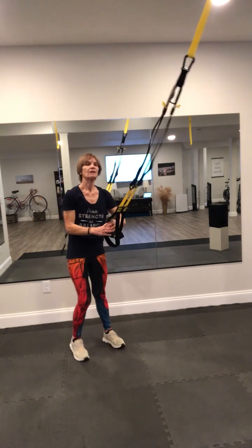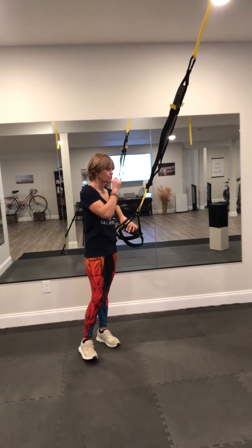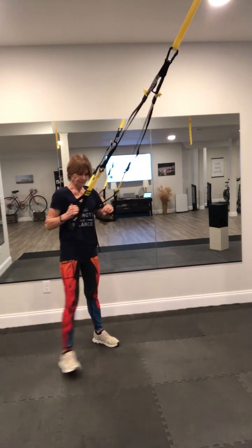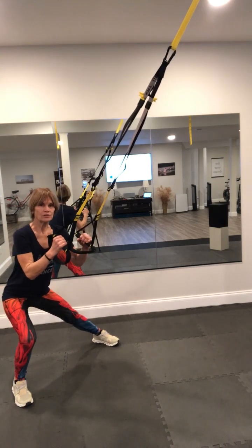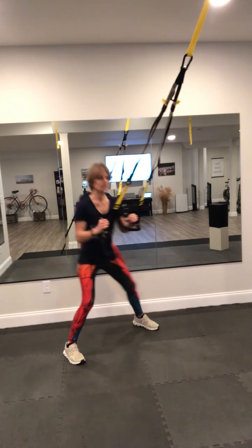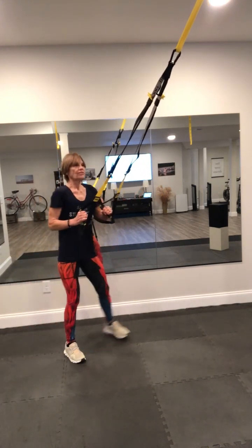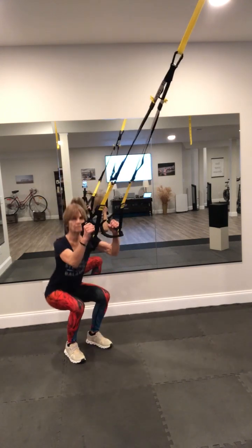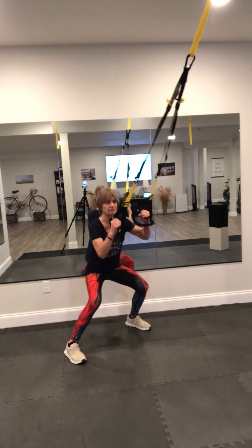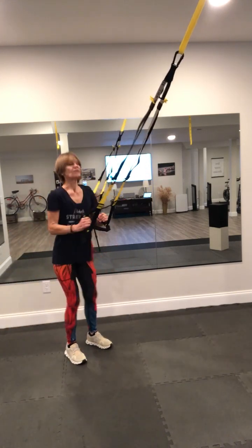Side to side lunges with a squat in between. Drop into your lunge, center, squat, lunge, squat, lunge, squat. This I like to time — one minute. Squat, lunge, squat, lunge, squat. One minute.